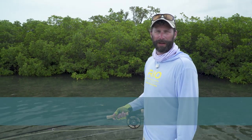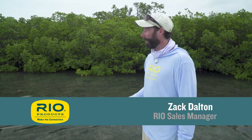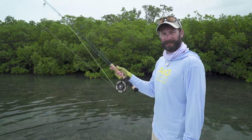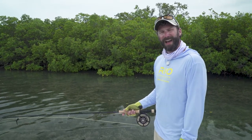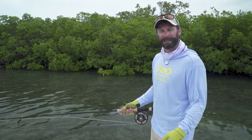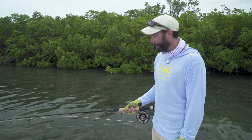Hi, Zach Dalton here from Rio Products with another how-to video. Today we're in beautiful Cayo Largo, Cuba on some fantastic tarpon flats, but we've got some washed out skies right now. While we're waiting for the sun to come back so we can see some fish, I thought I'd give you a couple basic tips and techniques that help better my chances for success on tarpon flats.